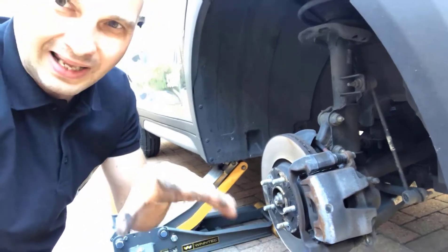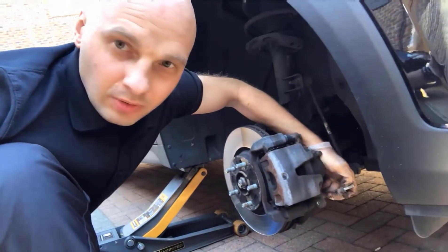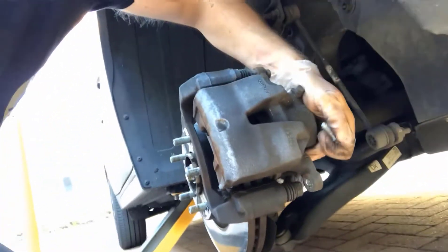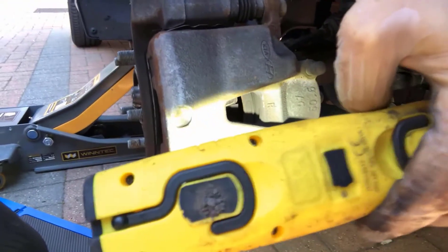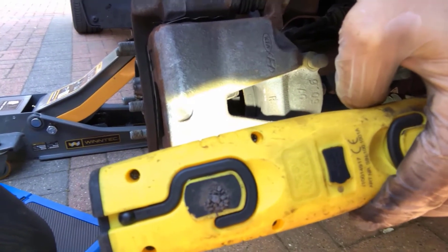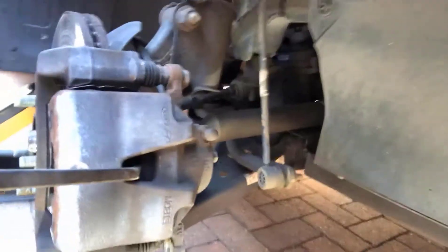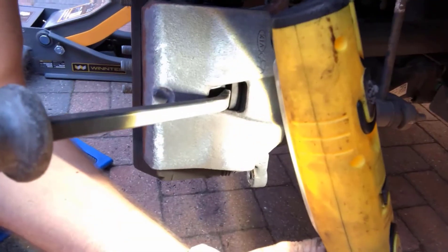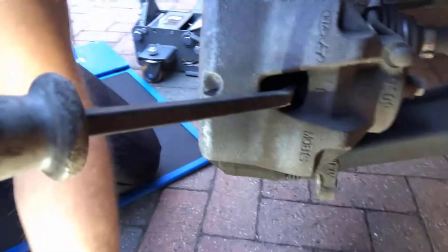I'll show you how to get the caliper released. I removed the bottom bolt and lifted the caliper slightly up. You can see there's a free gap between the cylinder and the piston itself, so I can put the crowbar in like this. That is the piston, and I'm now pushing it slowly and gently back in.